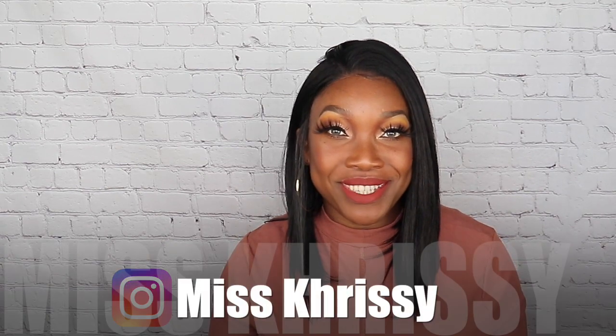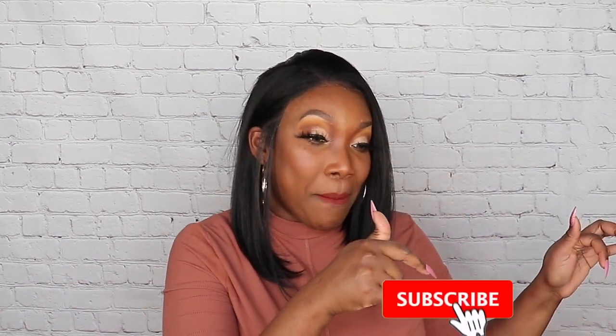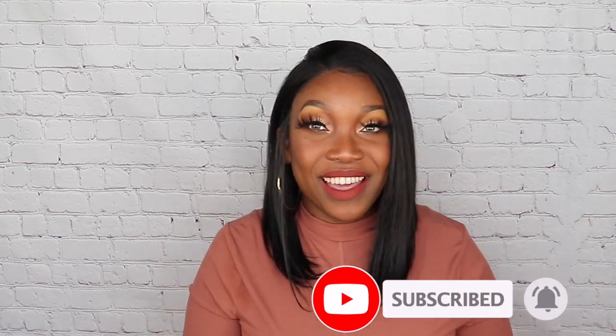Welcome back to my channel, I'm your girl Miss Christy — Christina Whata K! Hey girl, hey boy, how you doing, how you feeling today? We're doing another wig review. Before we get started, make sure you give this video a thumbs up, hit that subscribe button, boop boop boop boop boop — and let's get started.